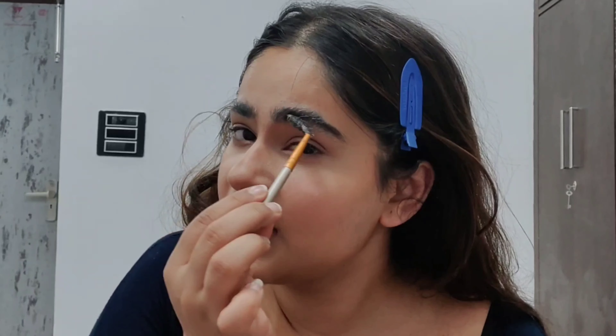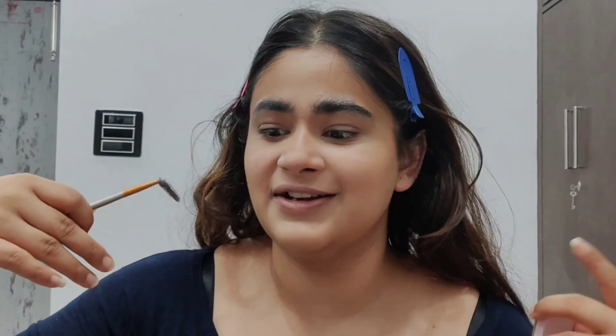Now let's get to the eyes — the most difficult part. First we need to change the shape of the brows, so I am using this Soap Pro from Swiss Beauty.